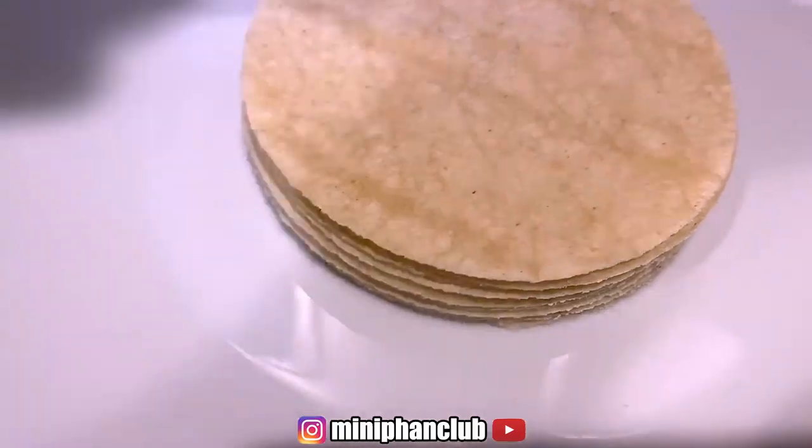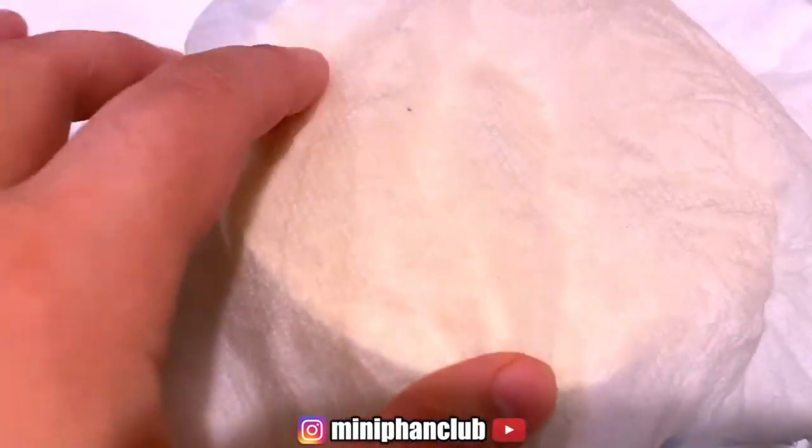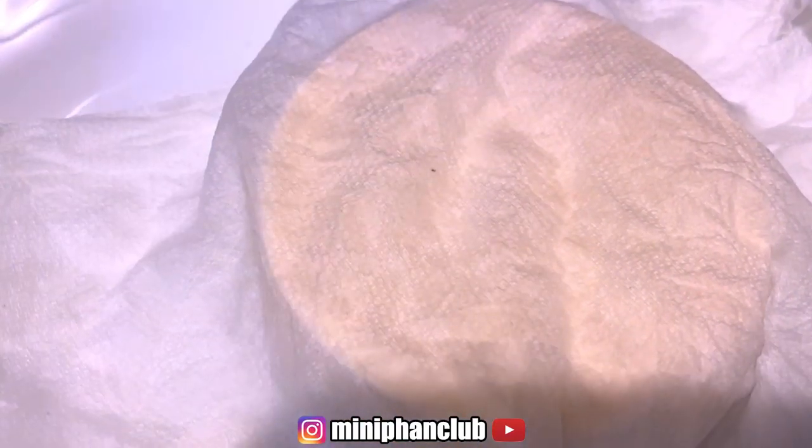We are going to warm the tortillas up with a sheet of damp paper towel for 10 to 15 seconds. Or if you have a tortilla warmer you can use that too, but I don't have one.